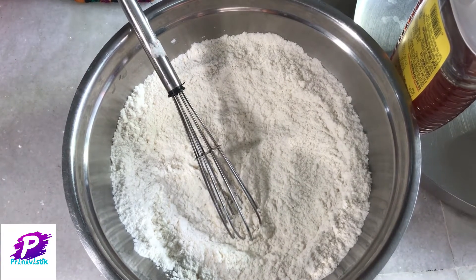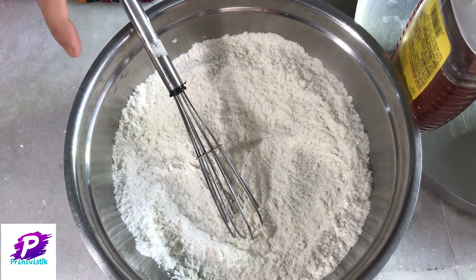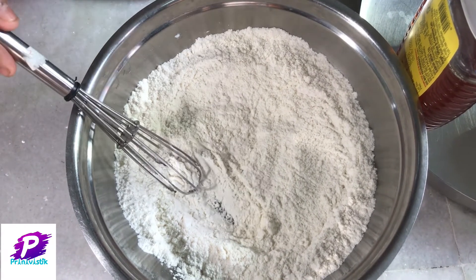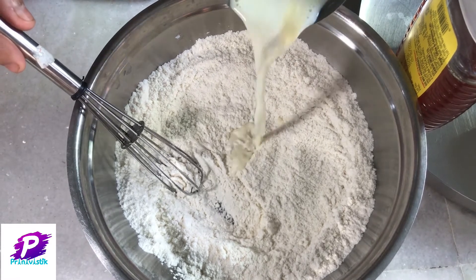To make this powder into a thick batter, we need milk. We need not use any water in it, so now I am adding milk in it.